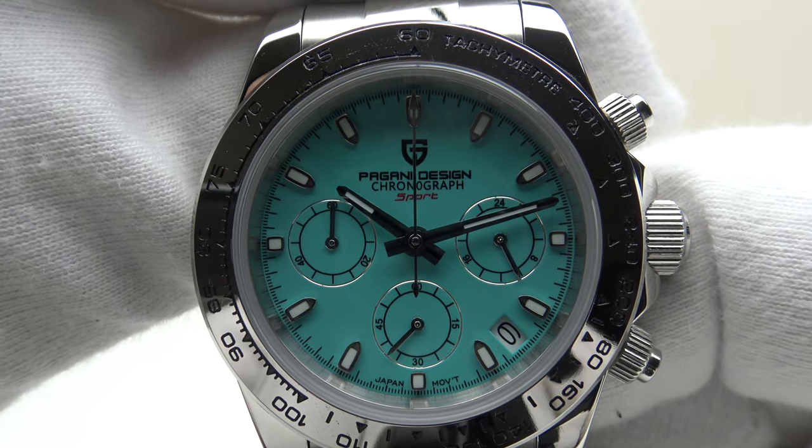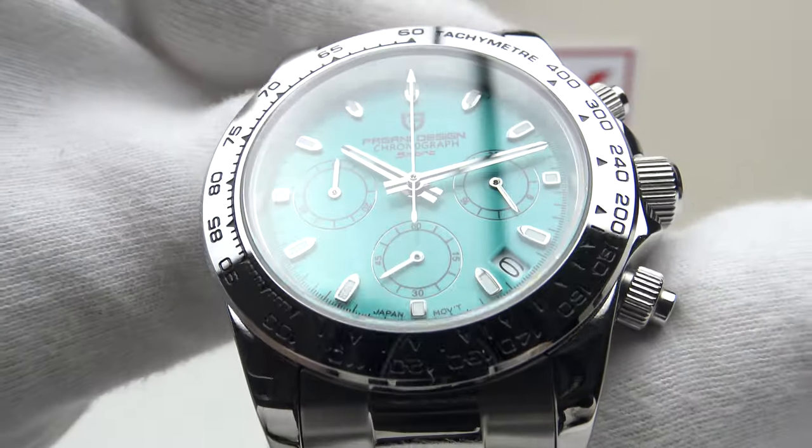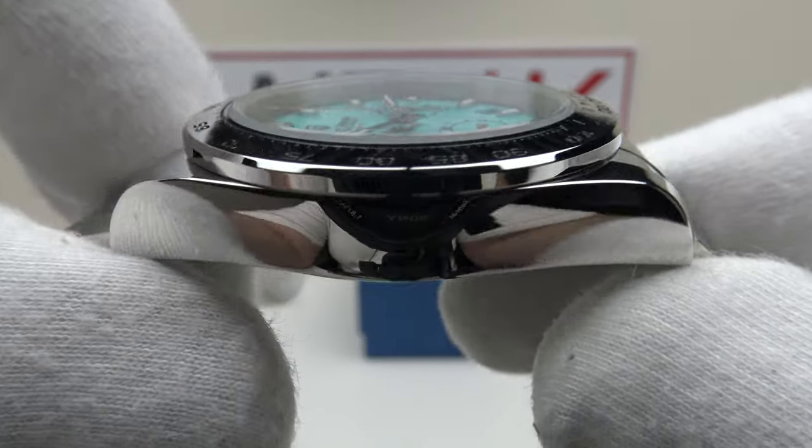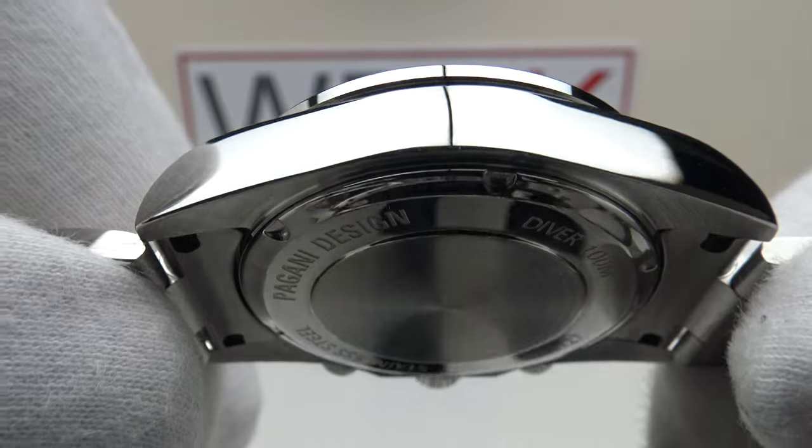Good afternoon. Today I'm going to be reviewing the Pagani Design PD1727. This watch is available from AliExpress brand watch store for €109.